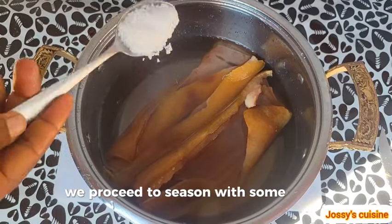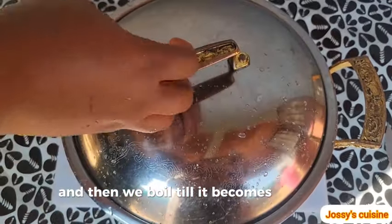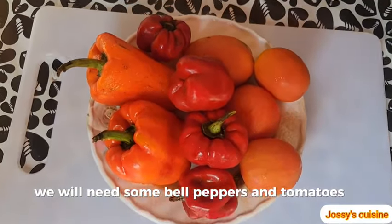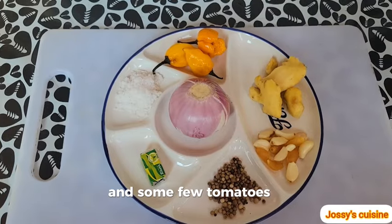We proceed to season with some salt, then we boil until it becomes tender. For this recipe we will need some bell peppers and tomatoes — some orange and red bell peppers and a few tomatoes.